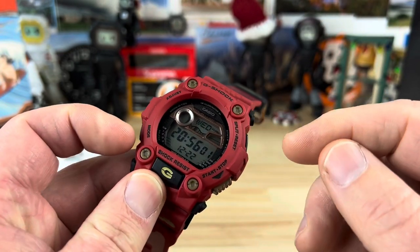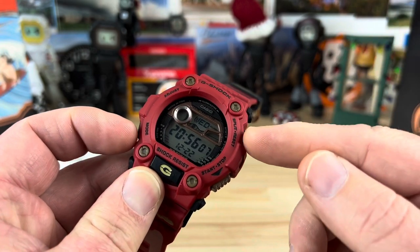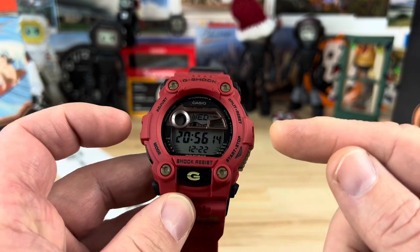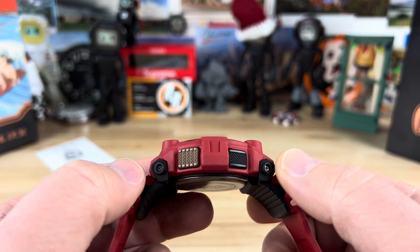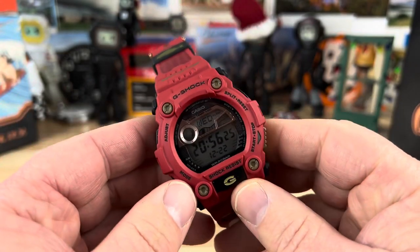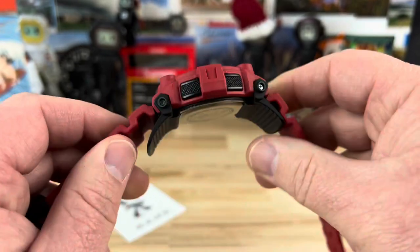For measurements on the watch: measuring from the mode to the split/reset section — being fair about it and not measuring the crown guards — it is 45 millimeters. Full width is about 49mm, and the lug-to-lug of the case is about 52 millimeters. The thickness is 16.5mm and it weighs 68 grams.